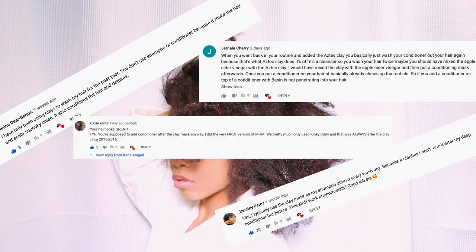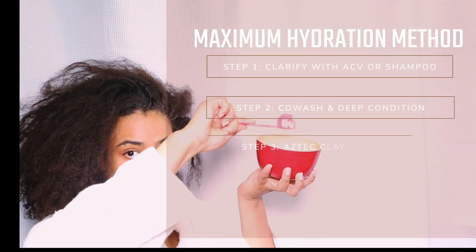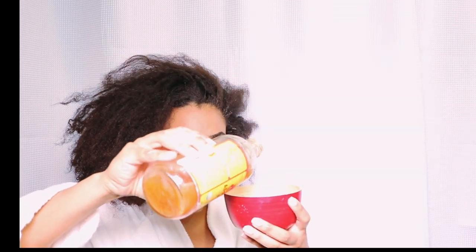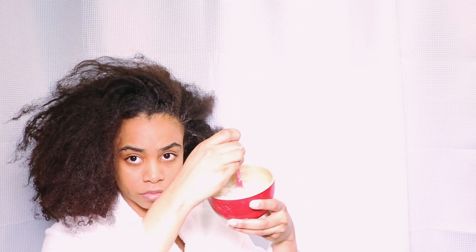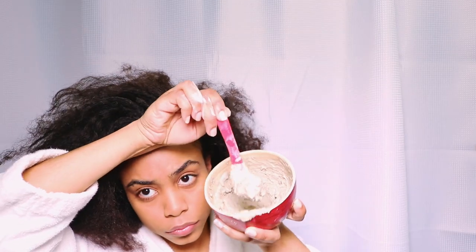If you're familiar with the standard order of the maximum hydration method, the first step is to clarify, then co-wash, then the clay rinse, then apply your leave-in and products. Since the clay mask and apple cider vinegar already have clarifying properties, I'm going to wet my hair and go right in with the clay mask. I poured seven scoops of clay into a wooden bowl and eyeballed the apple cider vinegar and water. For exact measurements, check my previous video.